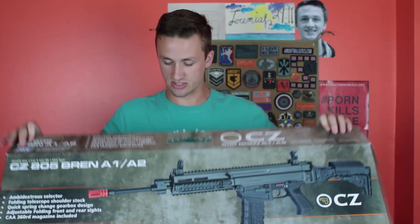Without further ado, let's hit it. There's the box — just a normal ASG box. I believe this is the first ASG box I've opened, but I've seen unboxings of them. You've got your foam in here, you have your CZ 805 Bren A1/A2 manual. Pretty much everything you need in there — it shows some pretty detailed pictures, good colors, good marketing. I'm a marketing major in college, so that's kind of cool to see.